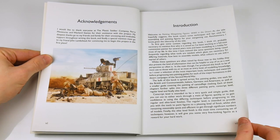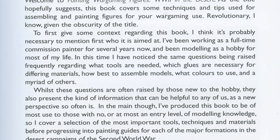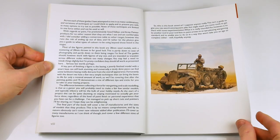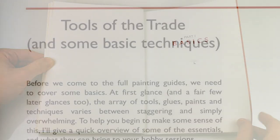The introduction tells us about the author and his background and what the book contains — specifically, a painting guide to four of the different nations involved in the desert war of World War Two. We then begin on Part One: Basics.